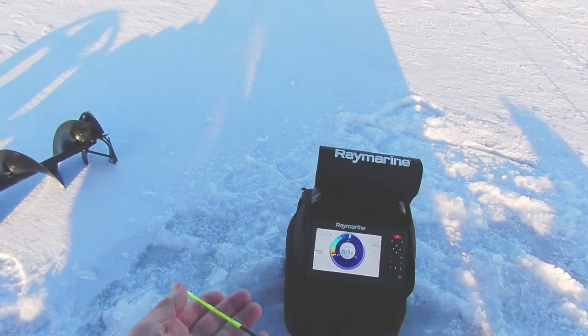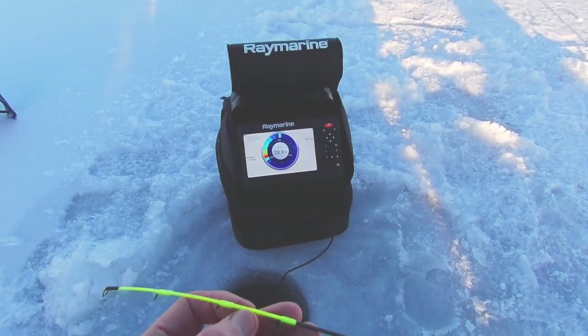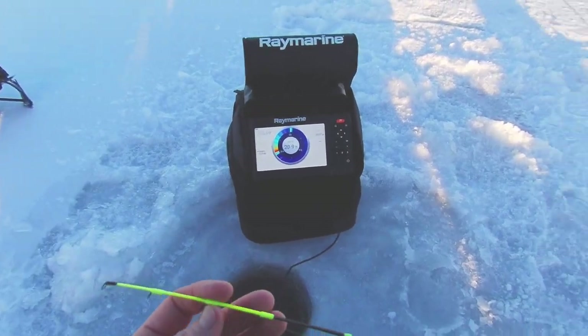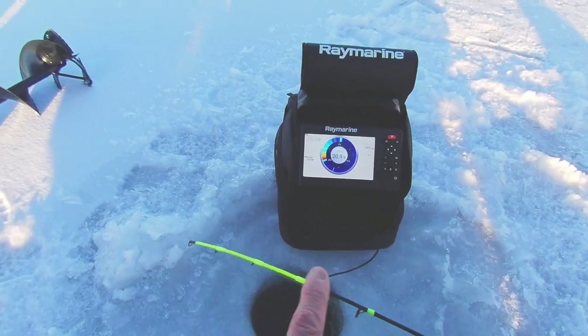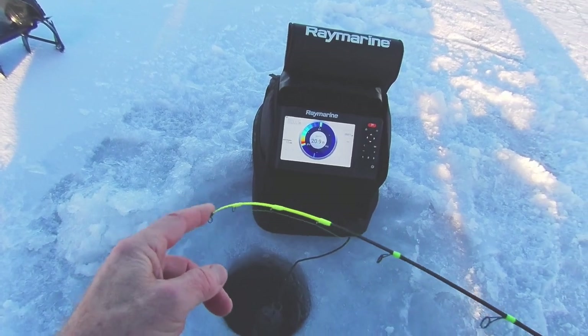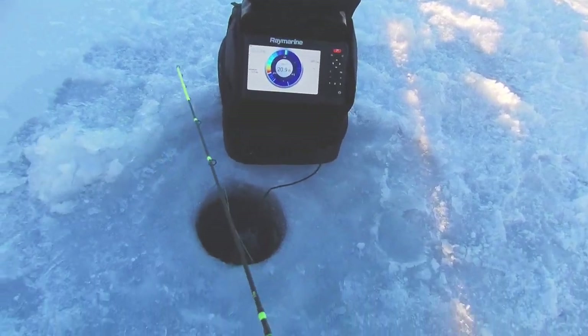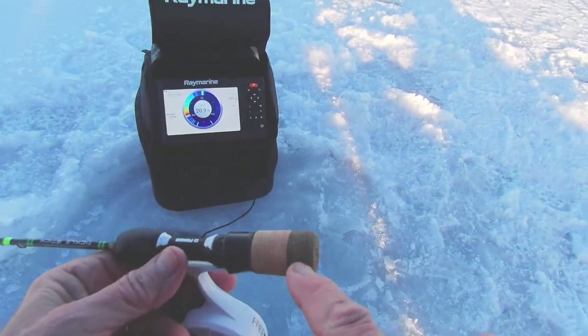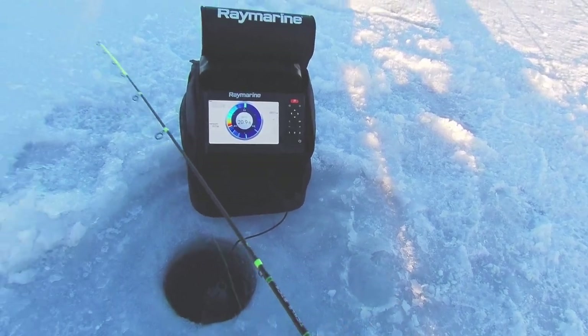The rod is extremely sensitive. If you look at this rod, you can see that the blank is flat — it actually starts to get flat about here. The last eight inches is flat, which is very sensitive and very strong, and then the main part of the rod is a little stiffer. It's a great outfit. I also like the short handle right here because you can have your hand just like that right over it.